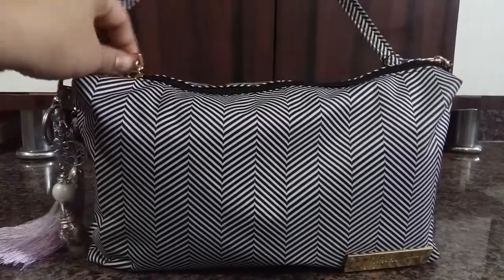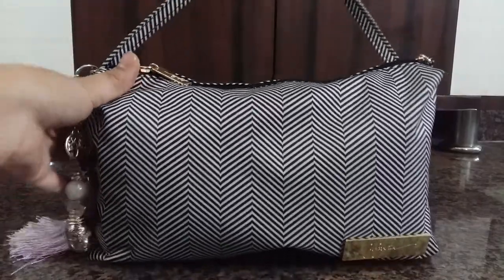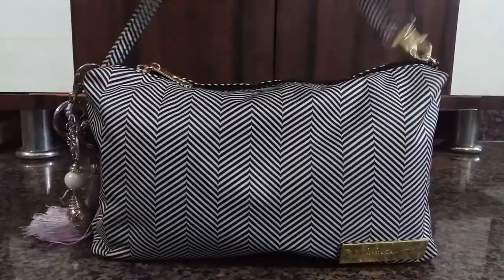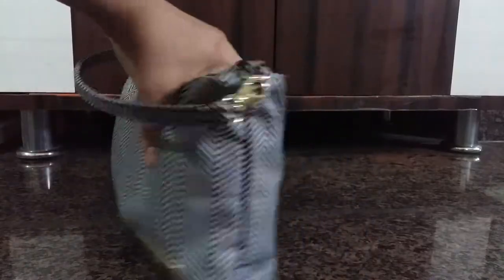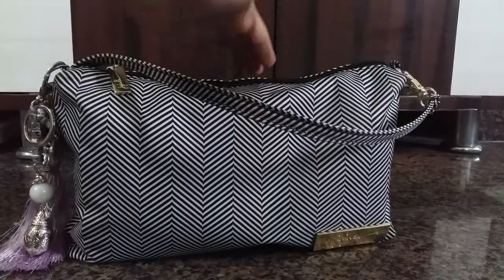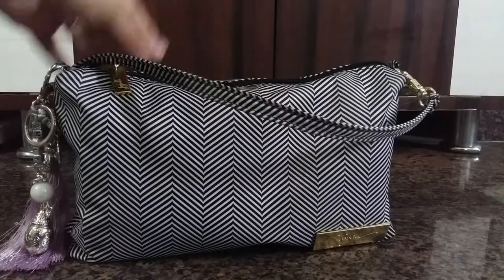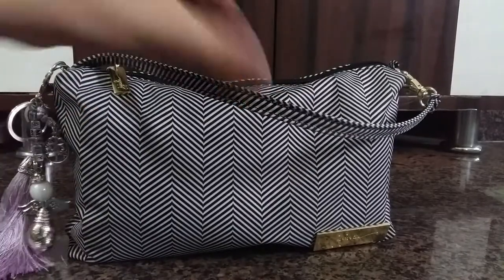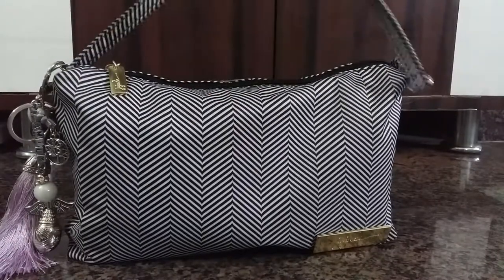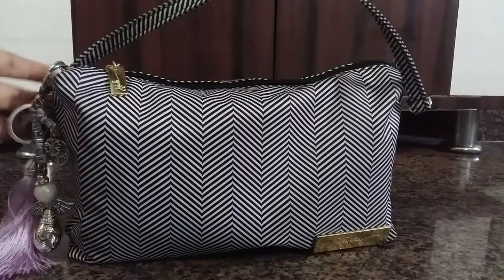This is how I've packed my bag. As you can see, the Be Quick looks pretty full — it's quite well packed, although there is room for more. But the bag is already quite bulky, so it might be a little difficult to carry. Let's see what's in the bag.